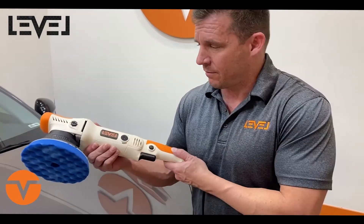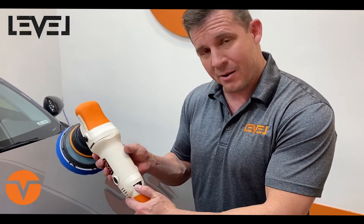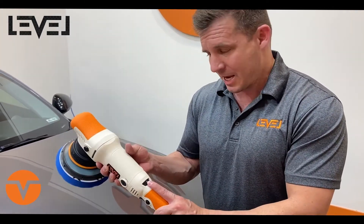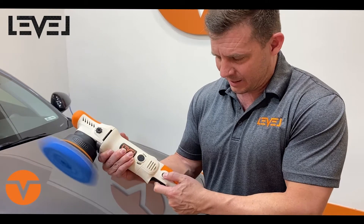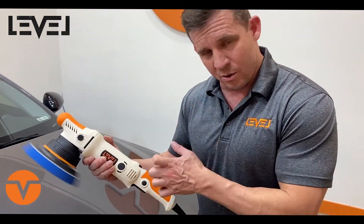We're going to do a quick walkthrough of our DA leveler here. Right here is the speed and power adjustment — one being the lowest, six being the highest in power. Your trigger turns it on, and then you have an automatic lock button that clicks it and engages it so you don't have to worry about holding the trigger.